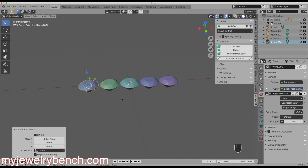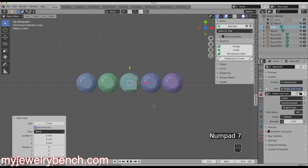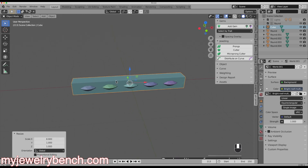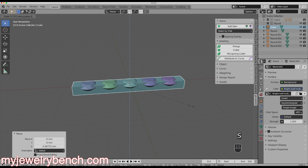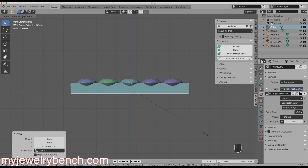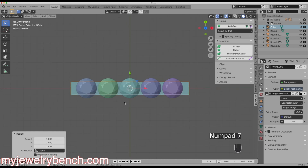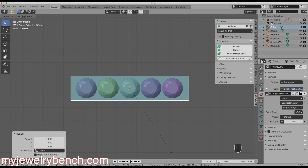Now I want to make the frame for the pendant. I'm going to add in a cube — Shift+A, come out of mesh, then a cube — and we'll size it along the X axis using S, X to make it a little bit wider than our diamonds. I'll drop that down a bit, then use S, Z to make it a little thicker, and then S, Y to make it a little wider than the edge of the diamonds. That gives me a good block to work with.